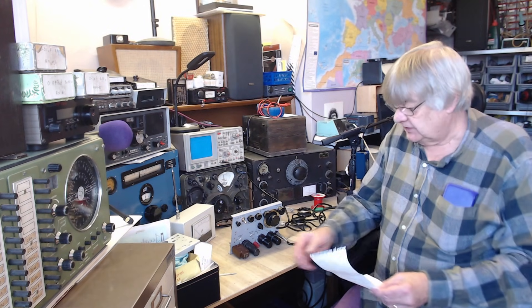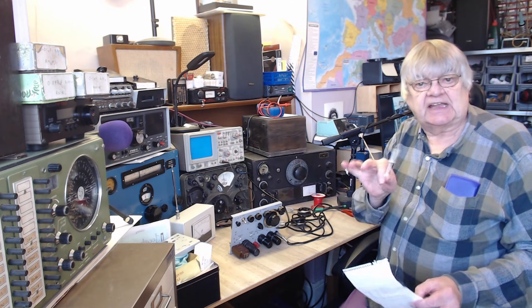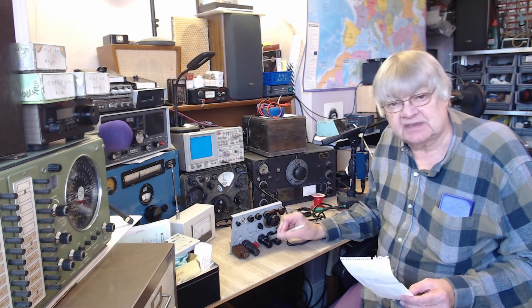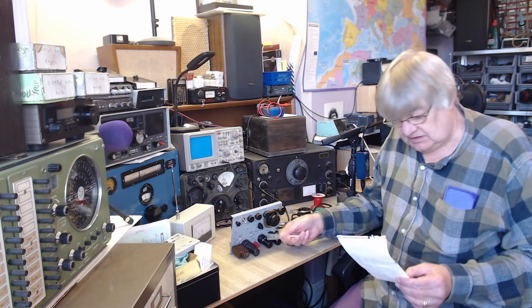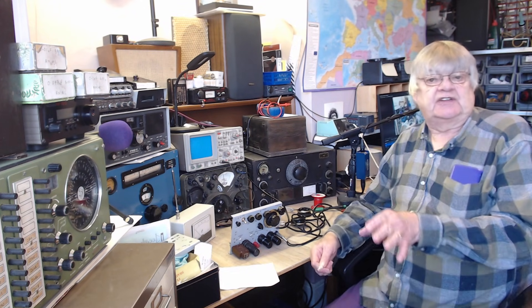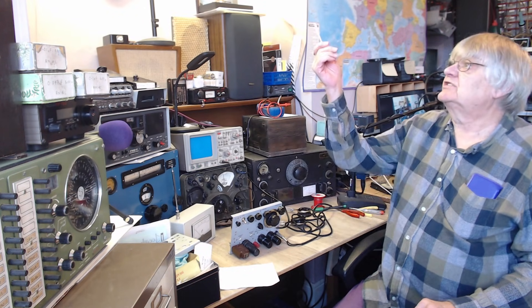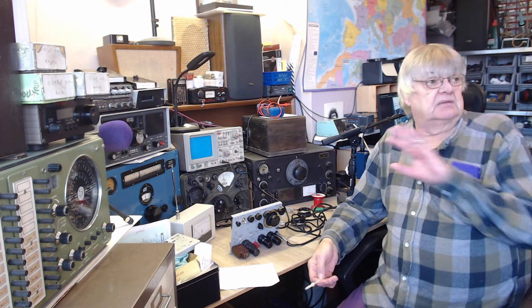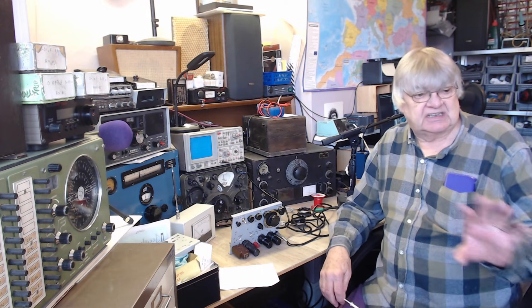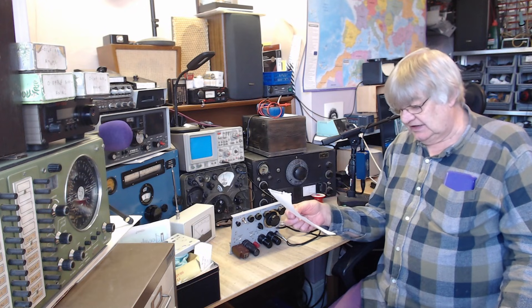Just before I leave you - don't hit valves, tap them. The grids inside are delicate - you don't want to start bashing them with a hammer. Also, I don't know if you noticed the dreadful QRM when I was on receive. I've got a fluorescent tube up here which doesn't help, and at my QTH the QRM is just dreadful - buzzing, and I don't know what's going on.